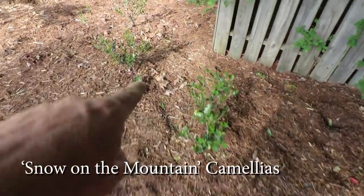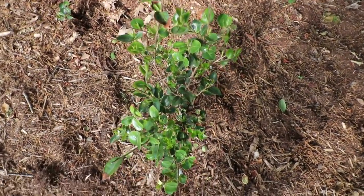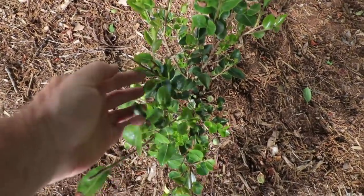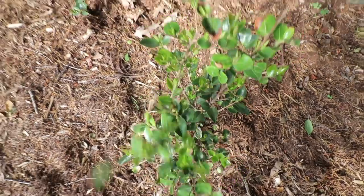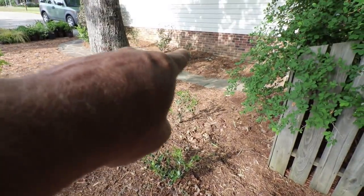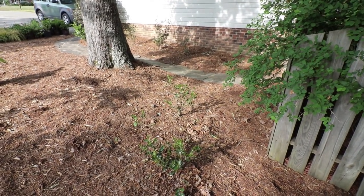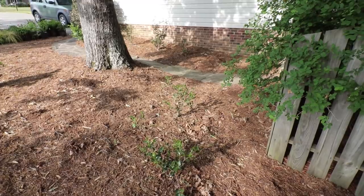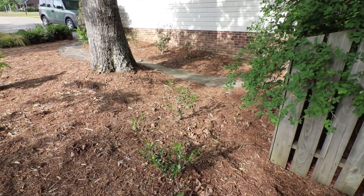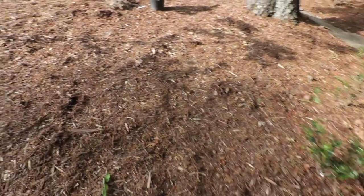These camellias I didn't show on the last walkthrough video. These are white camellias that I had put in last fall. They had really taken a lot of damage, but they're coming out vigorously now — those three look great. The three that I had planted up against the wall over there were also damaged. They were planted in the fall, which is a great time to plant woody shrubs here, but we didn't know the winter would have been quite what it was. All six are coming back to life pretty quickly now.